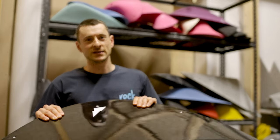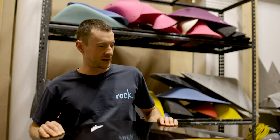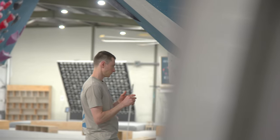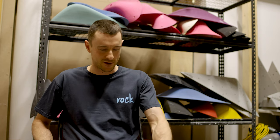Hey guys, welcome back to the channel. We had a little bit of a break — Australia has been waiting for hold deliveries forever. COVID shipping is an absolute nightmare, but we're very happy to be back. Today we're going to be setting with these Australian-first Rock City holds. These are some very slick looking fiberglass macros and I am really excited to try and set some kind of comp style trickiness up the steep with these guys.